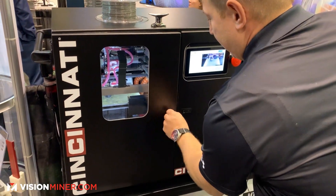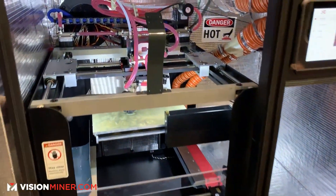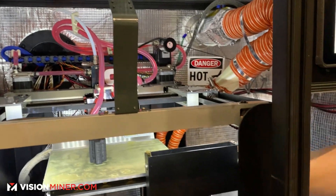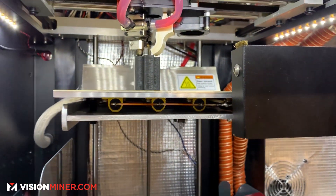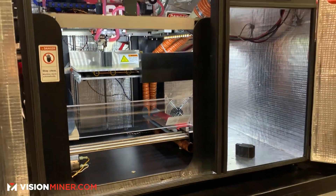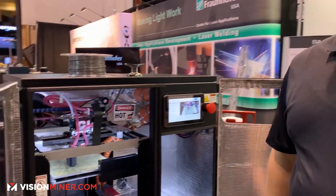I want to open this up for everybody to see. What you're looking at here is a fully insulated chamber-controlled printer — water cooled. The bed gets up to about 250 degrees Celsius, the hot end gets to 500, and the chamber gets to 110. So there isn't a thermoplastic out there right now that we're not able to print successfully. Please feel free to contact the team at Vision Miner if you're looking for a SAMHT — Rob's been great, the team there's been great, the SAMHT is great.